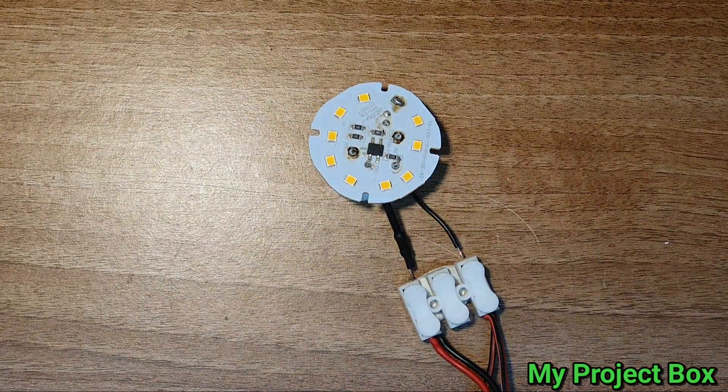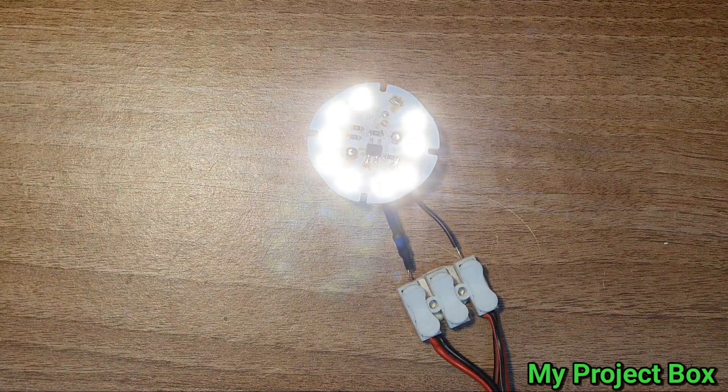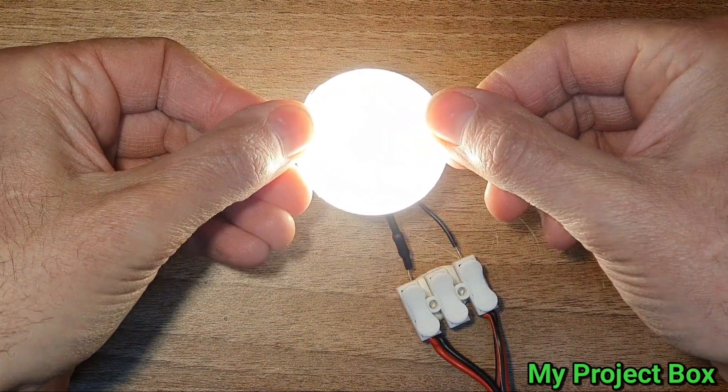Let's see what the brightness looks like. I think that's still bright enough, considering the whole kitchen has got them in there. I don't think you'd notice anything, even if we put the diffuser over the top. I think it'll be just fine.